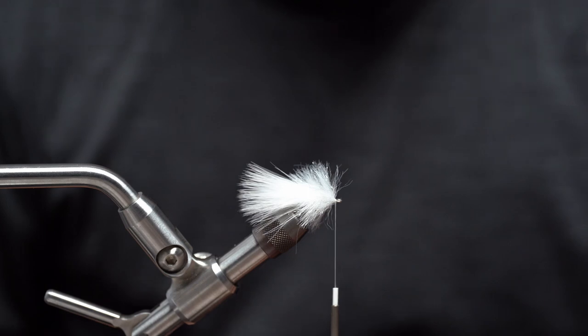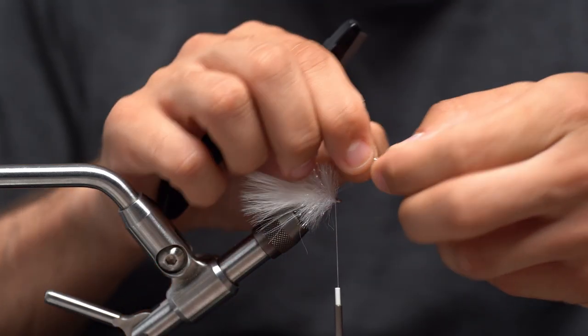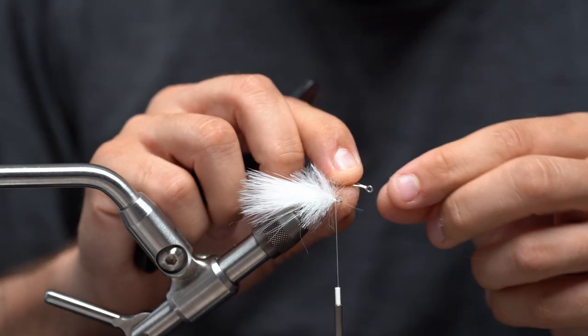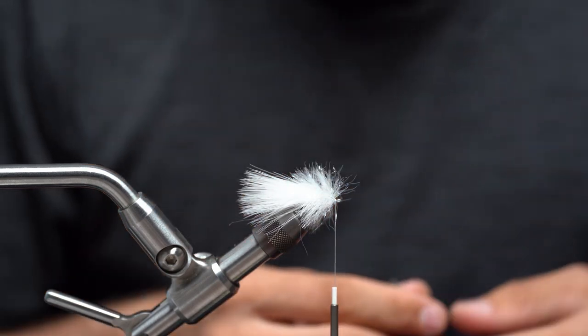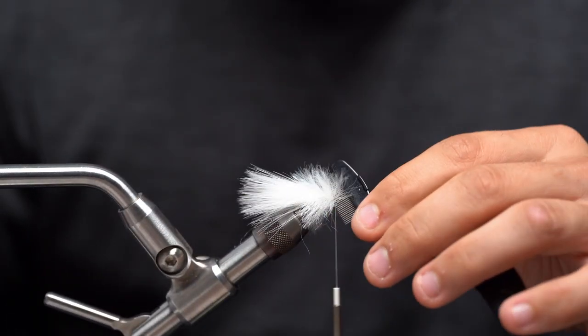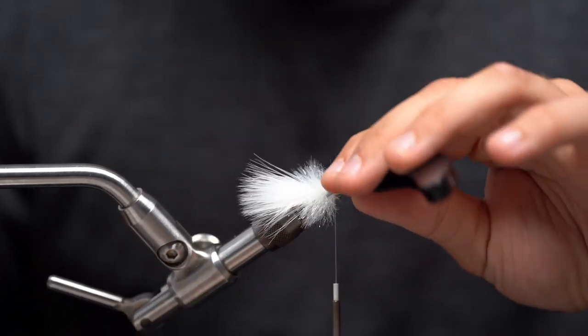One thing to note on these shanks: as good as they are, one big downside is they are very sharp when it comes to that eye of the hook right there. Just be very careful — your thread slips in there and it will cut extremely easy. Especially on the next step, what I'm talking about when you connect the joints together. You can cut your thread.